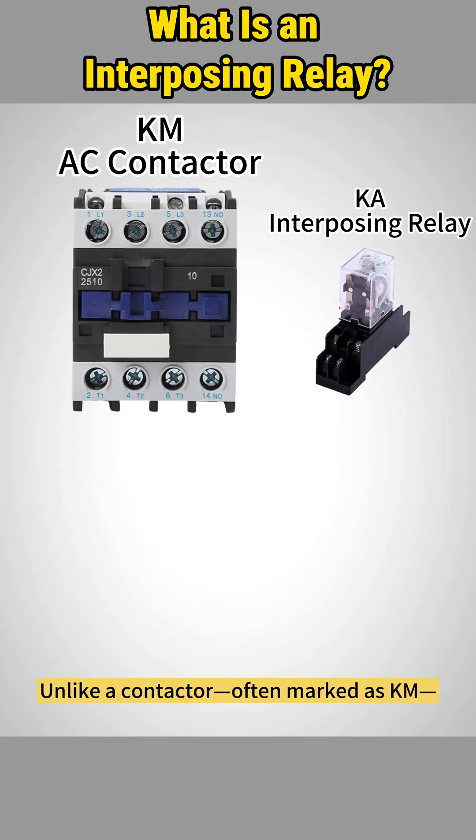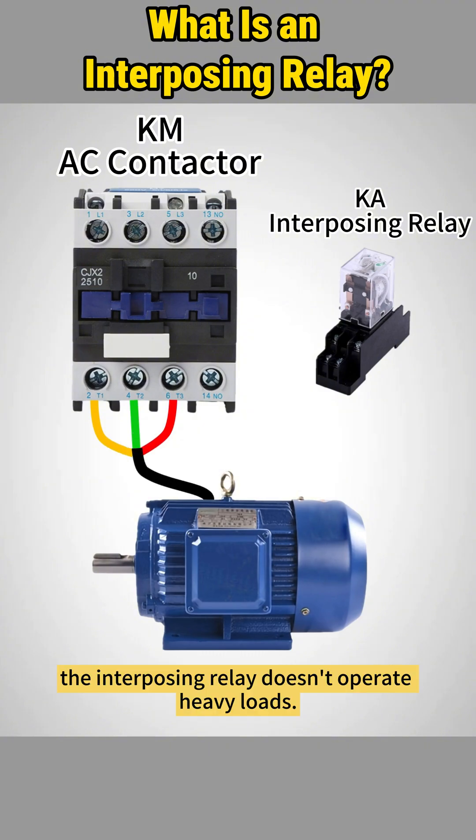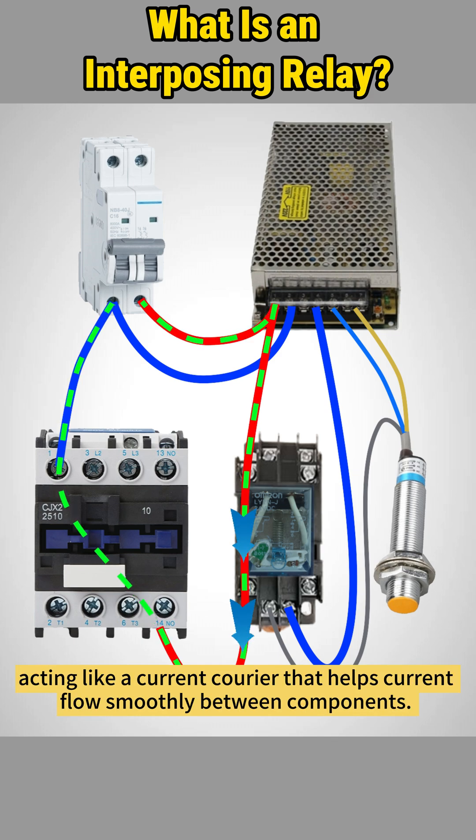Unlike a contactor, often marked as KM, which can directly drive high-power devices like motors, the interposing relay doesn't operate heavy loads. Its main role is signal transmission, acting like a current courier that helps current flow smoothly between components.